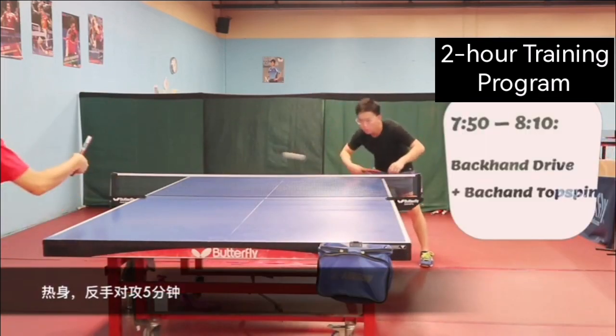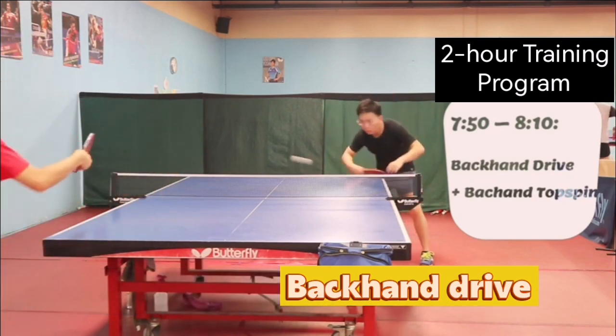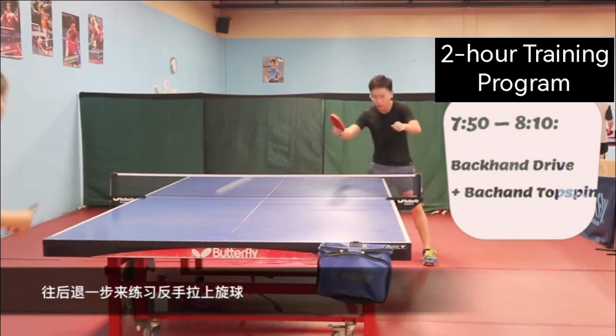Backhand drive for 5 minutes to warm up. Then stay one step back to practice backhand topspin loop — 1 spot, then 2 spots footwork exercises.